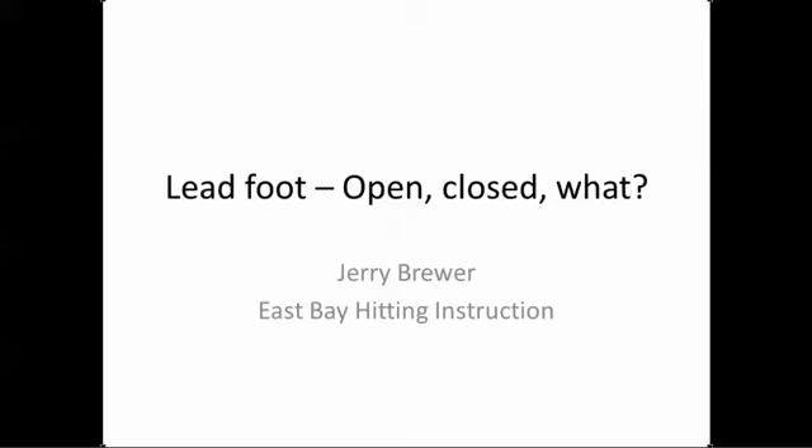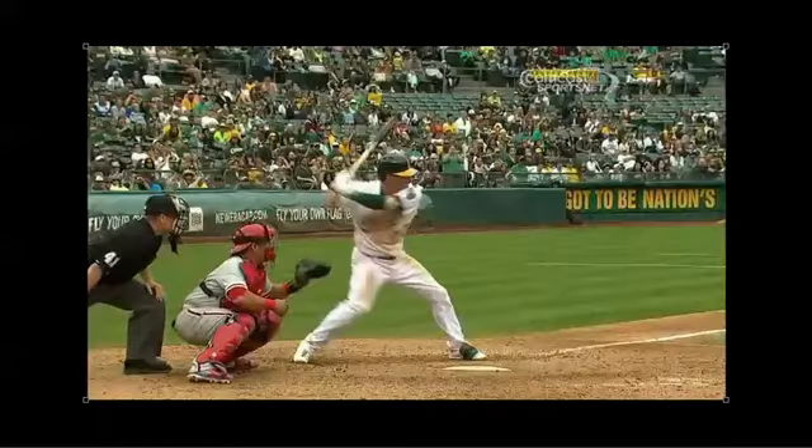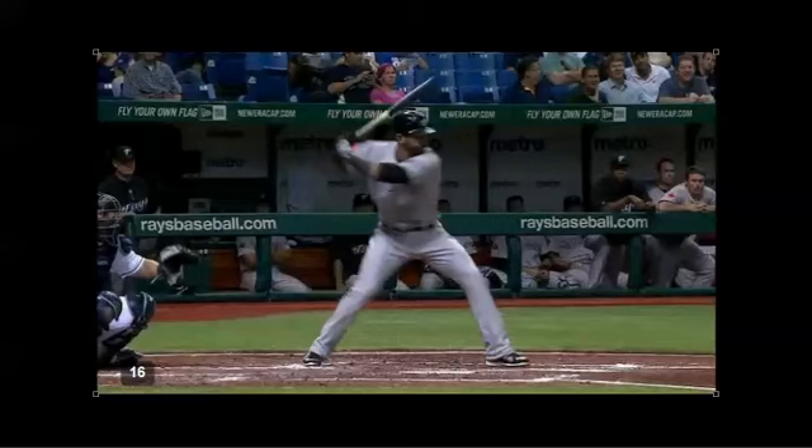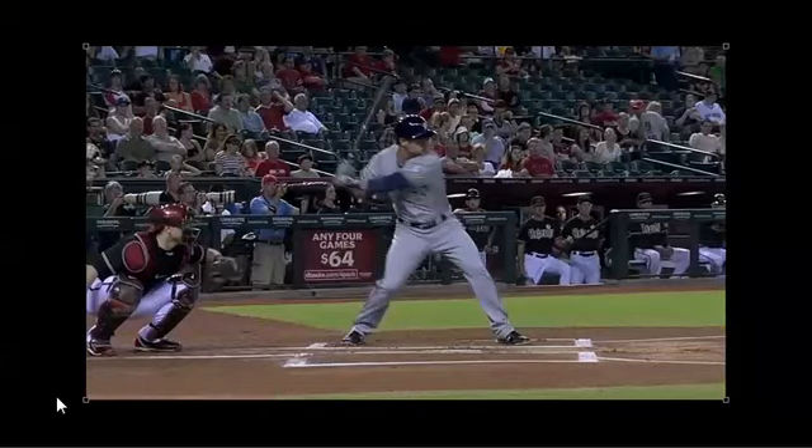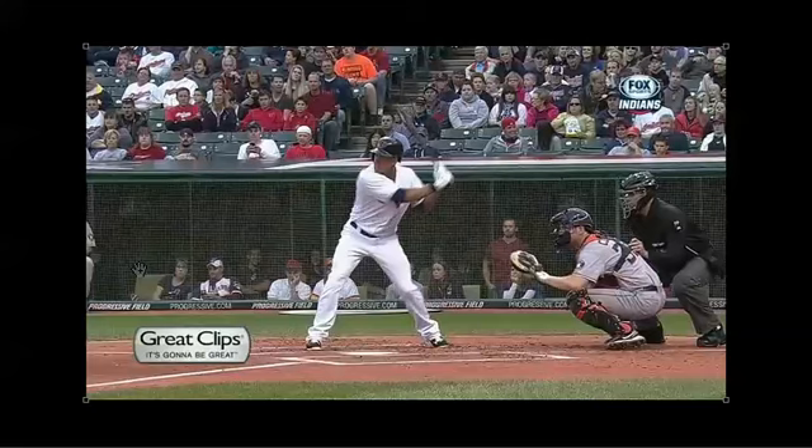What are we talking about? We're talking about the lead foot. By now we pretty much all know that guys land open and closed all over the place. Here's Donaldson - he's wide open. We've seen Batista - he's wide open. You'll see Josh Hamilton, he's kind of at a 45, maybe 50 degrees. You'll see Jonathan Lucroy - he's the same thing, 50, 55 degrees. But then you'll see the guys on the other end of the spectrum. How about a Michael Brantley? Pretty much completely closed, maybe 20 degrees of a foot angle.